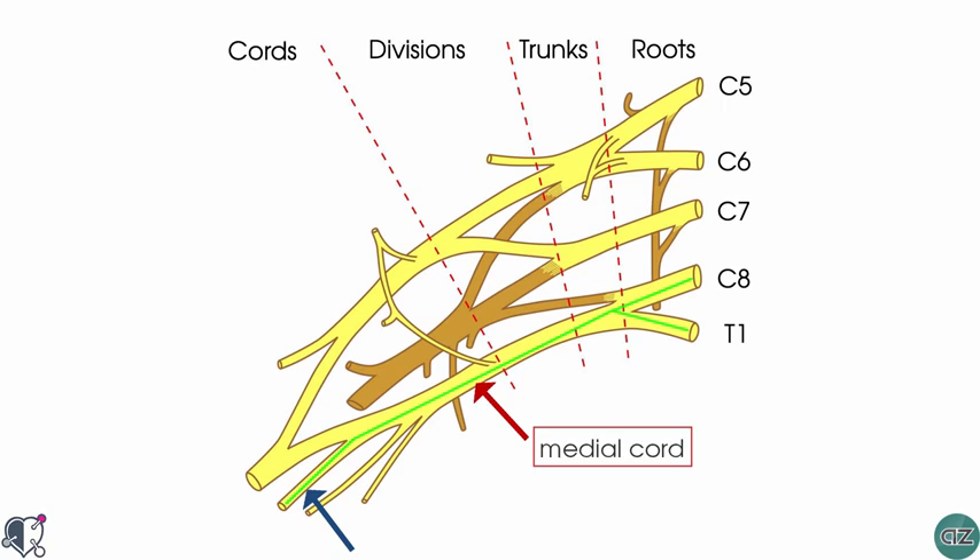In the forearm, the ulnar nerve innervates the flexor carpi ulnaris muscle and the medial half of the flexor digitorum profundus.